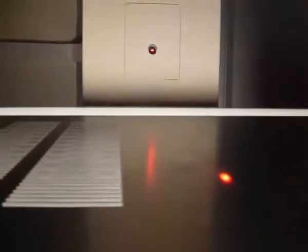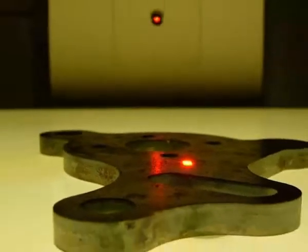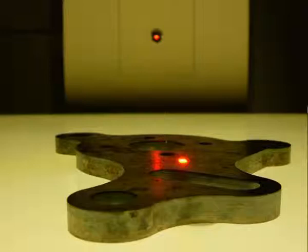A laser is mounted in the vertical column. The laser is used to triangulate the object height to 0.1 mm accuracy. The laser can also be used to measure the height of forms, bowls, or curves in the component.